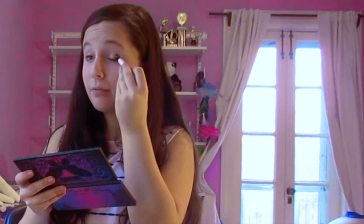Next, I'm using my Urban Decay Eyeshadow Primer Potion and just priming my eyes. Then I'm using my NYX Jumbo Eye Pencil in the color Sparkle Nude all over my lid, and then using my NYX Jumbo Eye Pencil in the color Black Bean in my crease. Then I'm just blending it all out to give it a smokey effect.